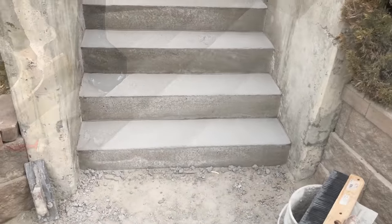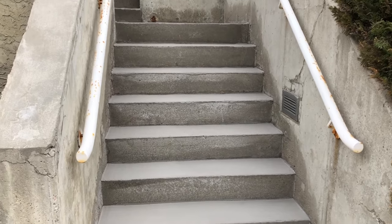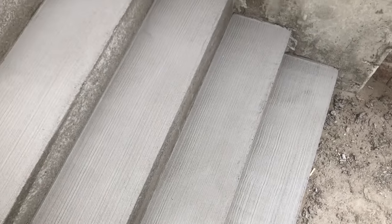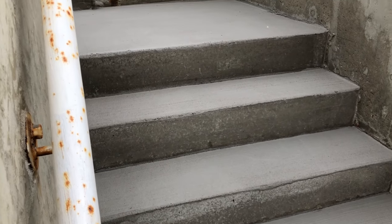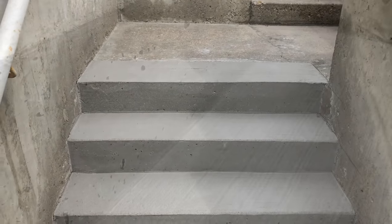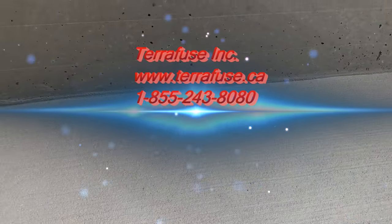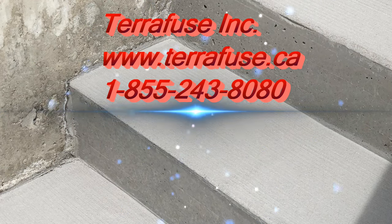What you're seeing here is we used the TF Structural inside the forms for the deep fill, and that's the final finish you get on the risers — they are starting to color a little differently because the product will lighten up over time. Then we used the TF Structural to recreate the treads with the broom lines in them, essentially giving you that non-slip textured broom finish. I hope you guys enjoyed the video — if you do have any questions, please email us or phone us directly. Feel free to subscribe to the channel if you want to see more videos like this, and leave some comments below if you have any specific questions or requests for other videos.